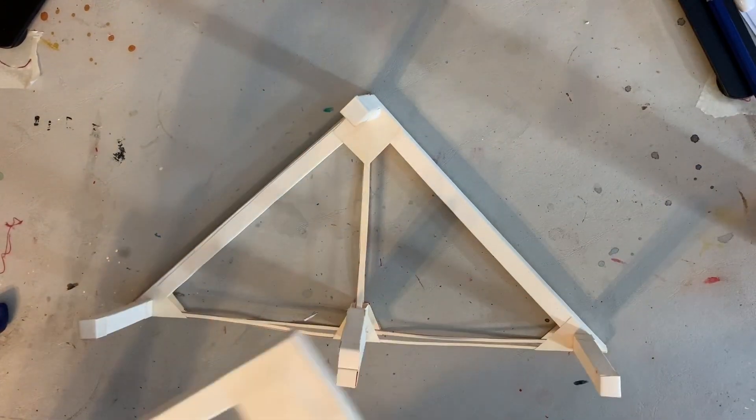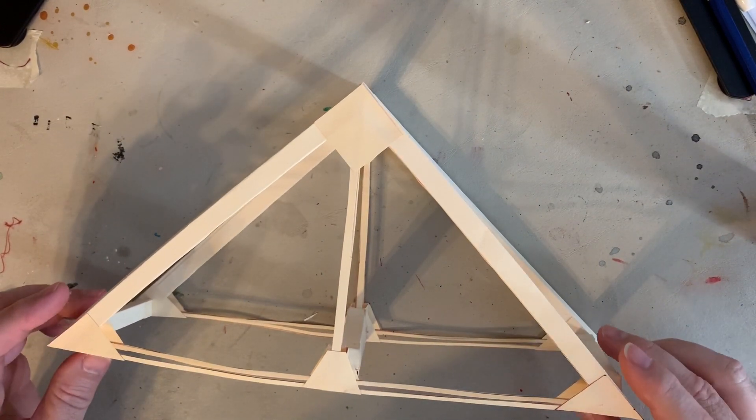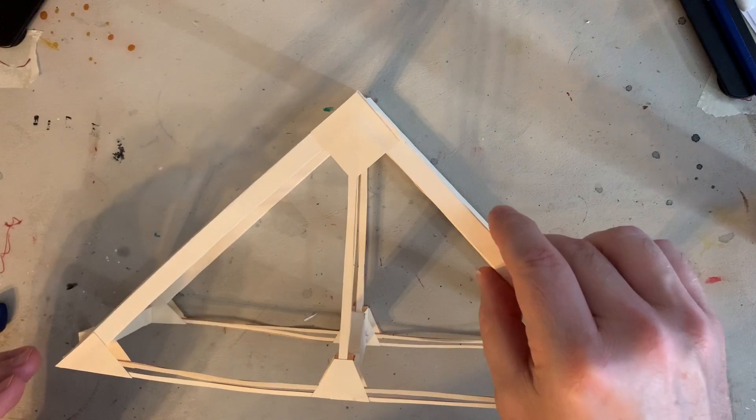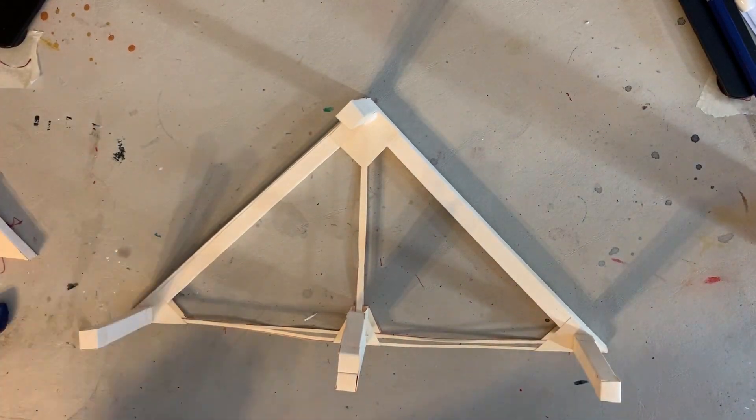I'm going to flip it over because gravity works, and therefore it will pull down on it and help the glue set. Give it a couple minutes and I'll be right back.